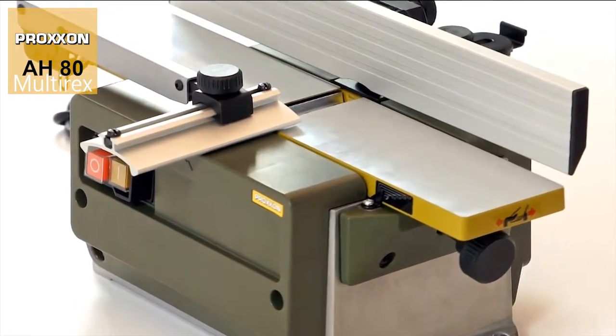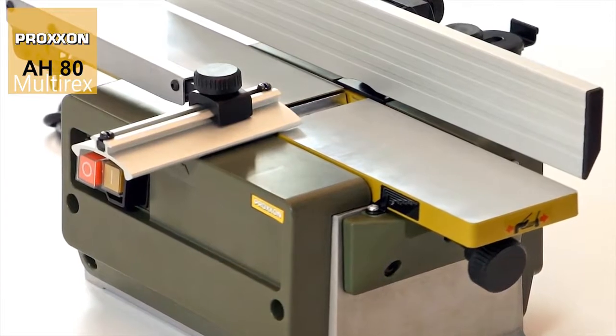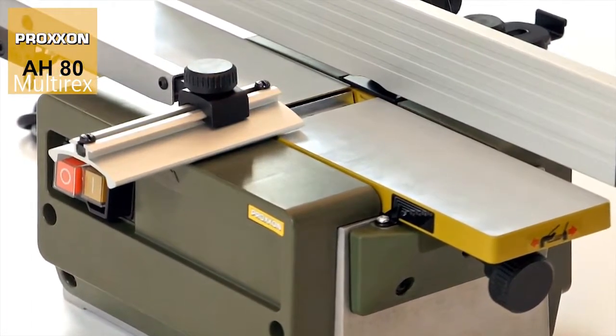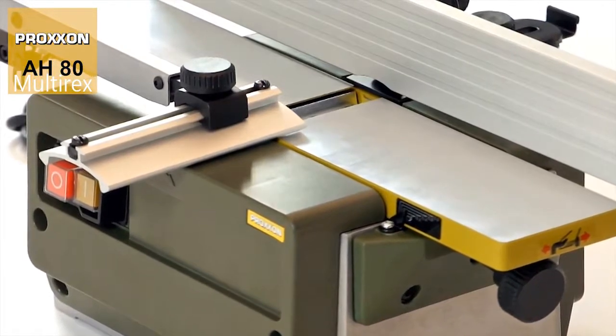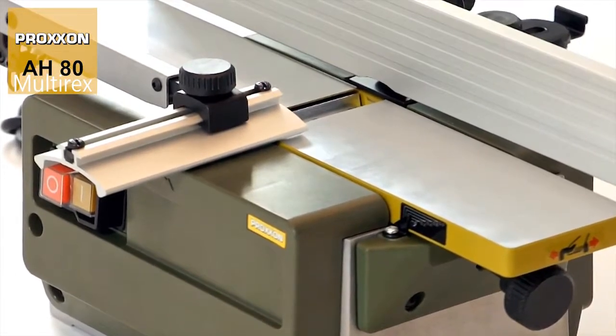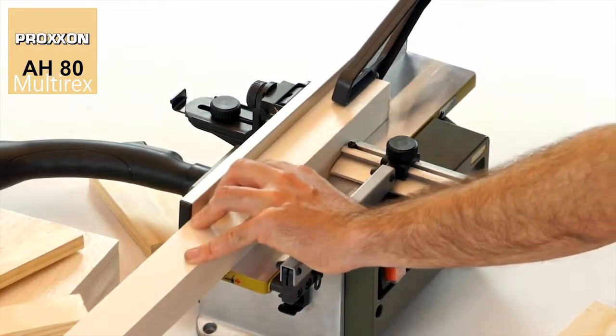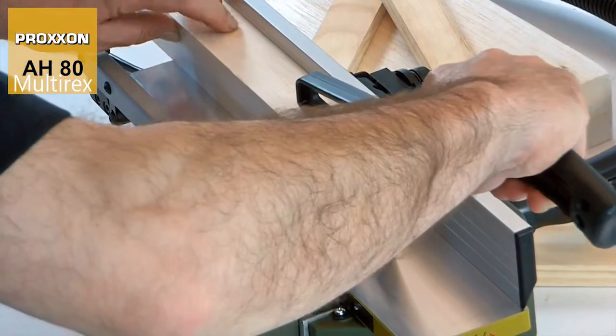The receiving and transfer tables are made of sturdy, plain milled die-cast aluminium for a clean surface. In addition to a great appearance, this is also extremely practical as work pieces literally glide across over the slick work table on their own.